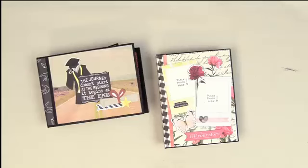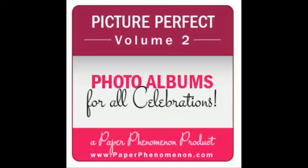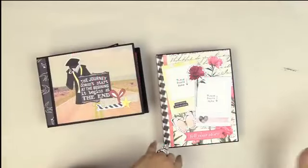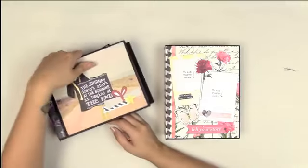Hello everyone, it's Kathy with Paper Phenomenon. I'm here sharing the Picture Perfect albums — this one is Style 2. This is the icon you want to look for in my shop: Picture Perfect Volume 2. There's a series of five volumes in Picture Perfect, and this one is Style 2.